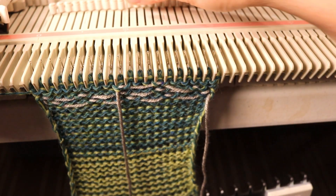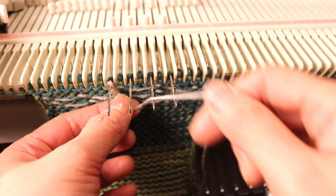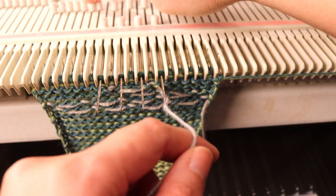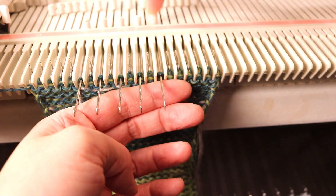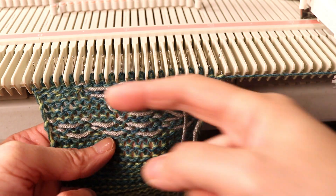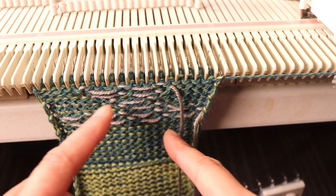You can also make the weaving vertical — maybe only the center few stitches. We'll try to do a few more rows to show that.